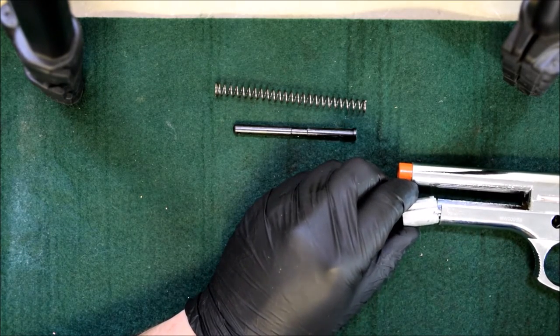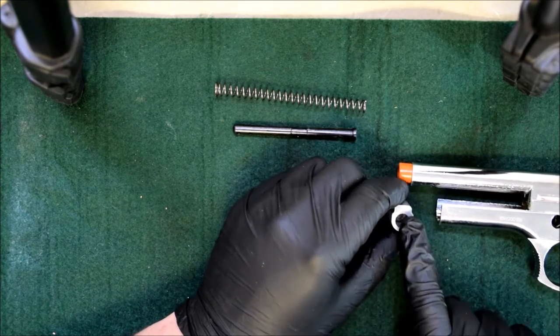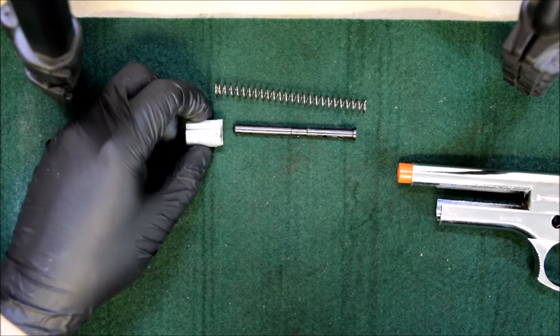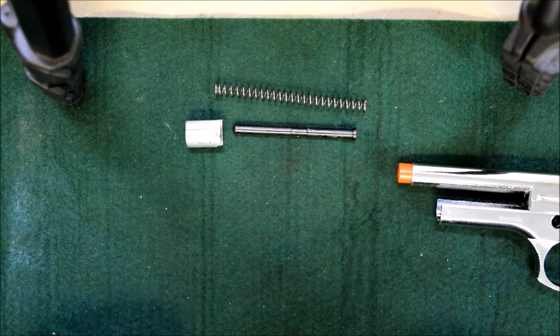The block only goes in one way - you can't really mess these up. You just want to make sure the opening is outward, pointing outward of the gun. But if you want, just keep it right there in that same position so it goes back on the same way.